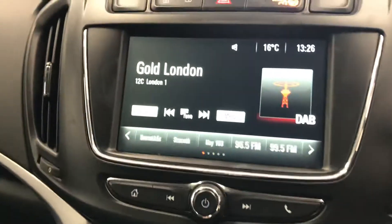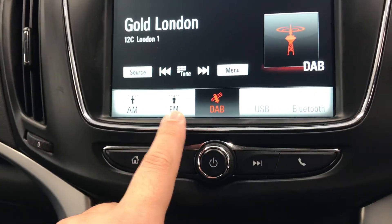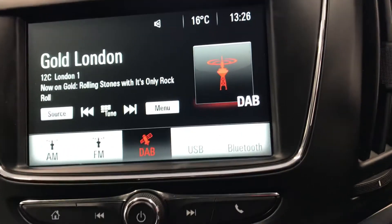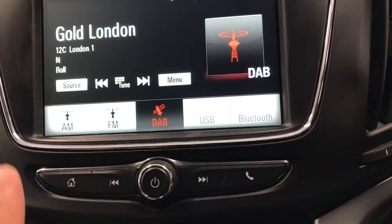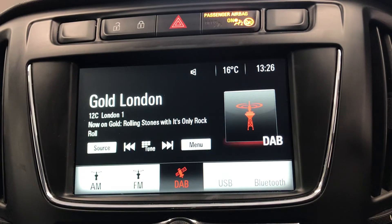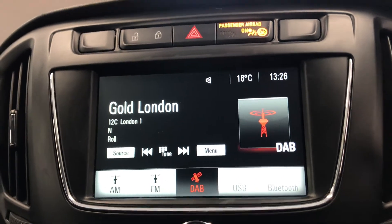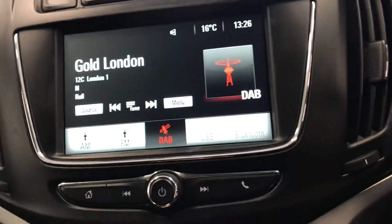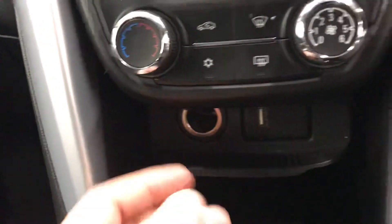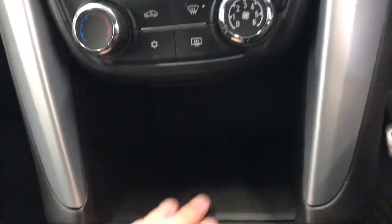Going on to the audio first — it does have the DAB radio as well as FM and AM. As you can see there is USB and Bluetooth as well. With Bluetooth, once you connect your phone through the screen you can play your music through YouTube, Spotify — you name it, it can be done. Wherever you play your music, it can be mirrored onto the screen. With USB, there is a USB input just there along with a 12 volt socket, and you also have a bit of storage in there too.